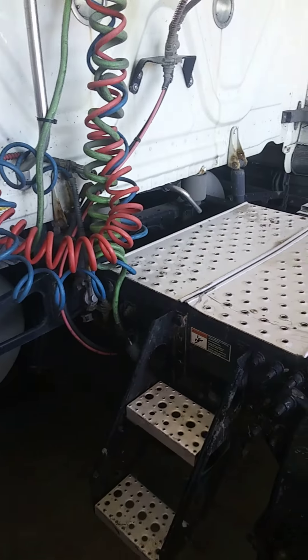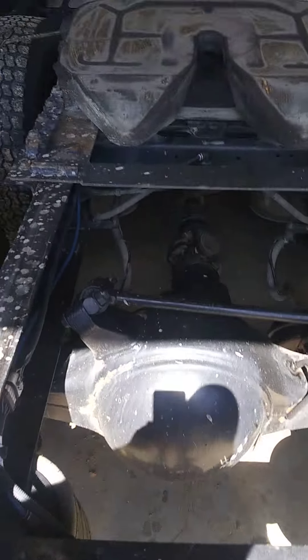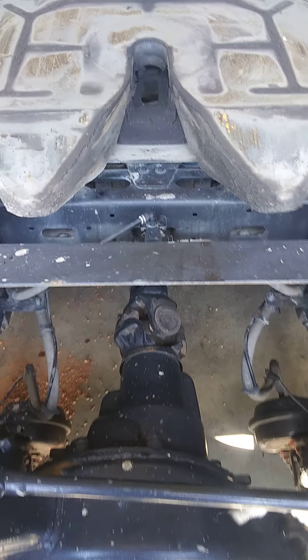A PM is called preventative maintenance. You're trying to help the customer prevent breakdowns on the road. The more detailed you are in checking, the better off they are when they leave your shop. On this side I can visibly see the drums are shot, which lets me know the brakes probably look the same as well.